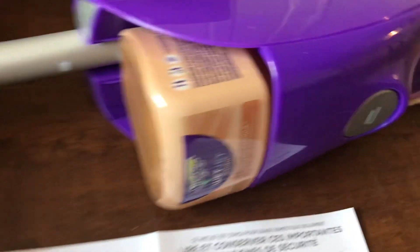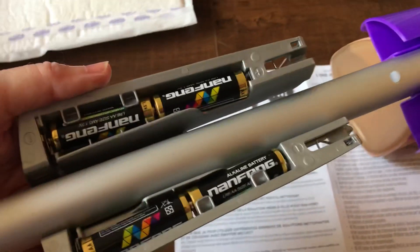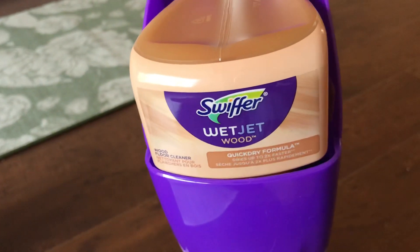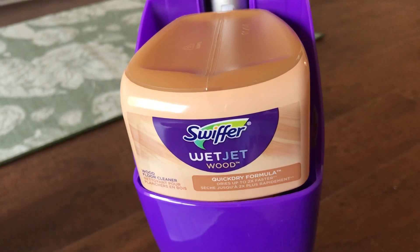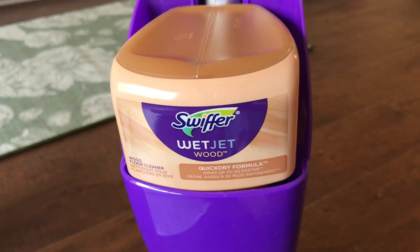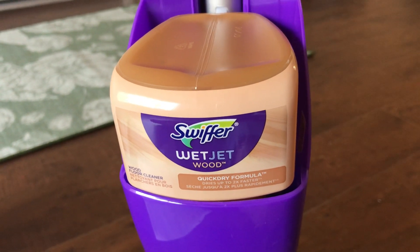As it turns out, on the mop handle there is this little device here and you just slide it with your thumb, put in the four AA batteries that come with the unit, flip it over and it snaps shut. You do not remove the cap — you just stick it in the slot with the label facing forward and you'll hear a little pop as the liquid cap is punctured and allows the liquid to go through the unit.